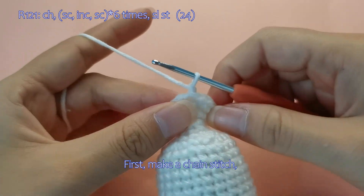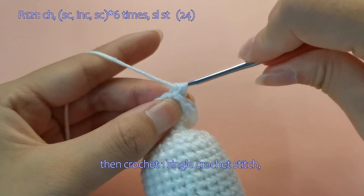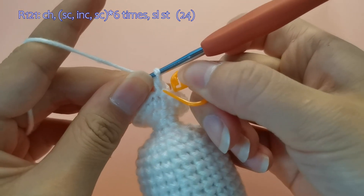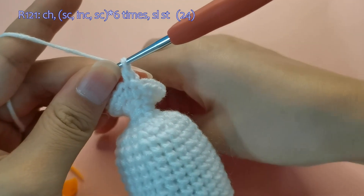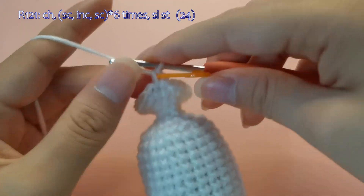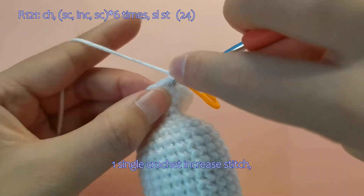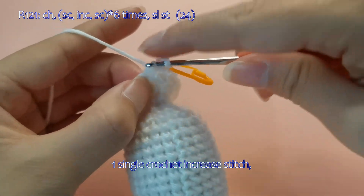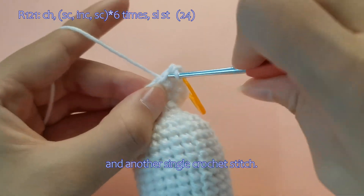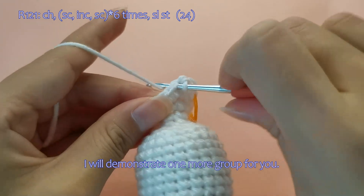First, make a chain stitch, then crochet one single crochet stitch. One single crochet increase stitch, and another single crochet stitch. I will demonstrate one more group for you.